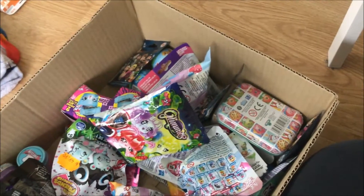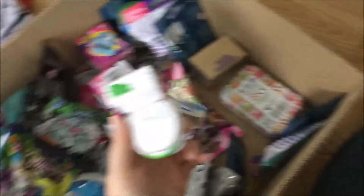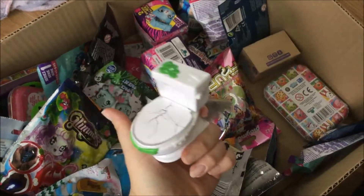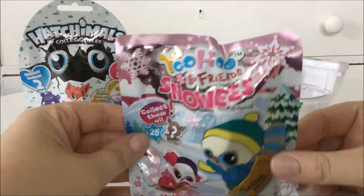Now I'm closing my eyes and digging around to see what we've got here. It was a Flash Force! So here's everything. I'm gonna start opening and I'm gonna start off with the Joho and Friends Norris.